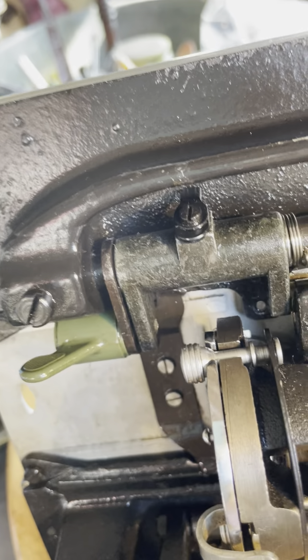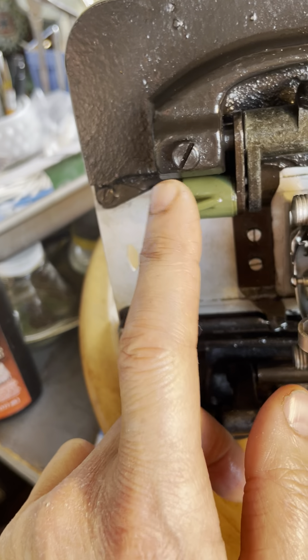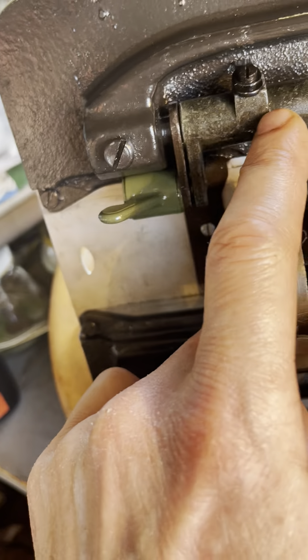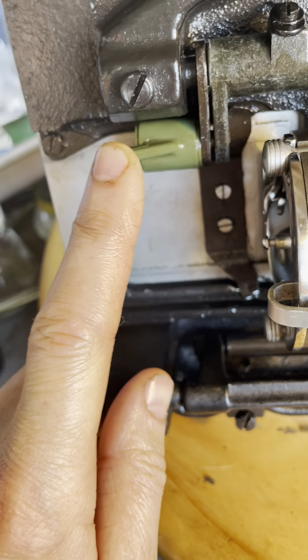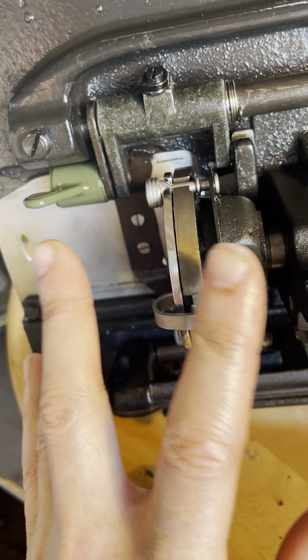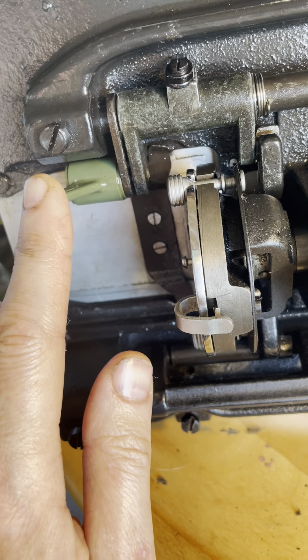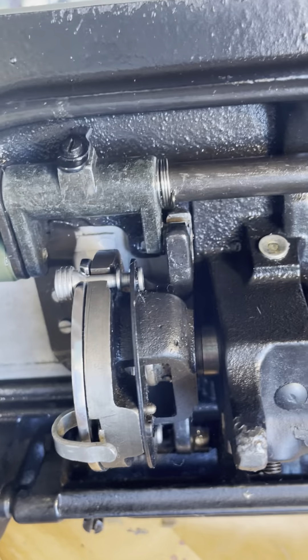I wanted to clarify: before when I said I heated things up, you do not want to heat this up because it's plastic — you'll ruin it. You want to heat this metal part, and I was very careful to make sure the plastic part didn't get hot, because you don't want to break it. I didn't want anyone to get it too hot and break it and then not be able to drop their feed dogs at all, or have to find that part.